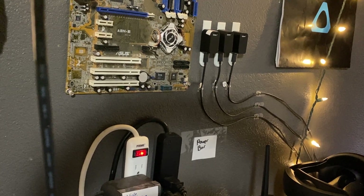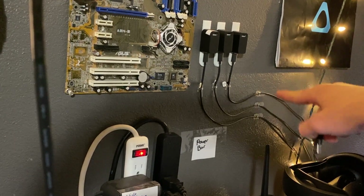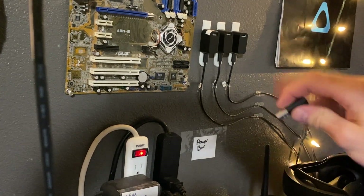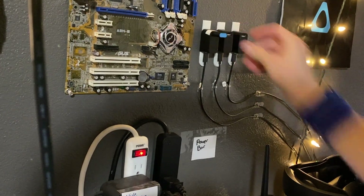When plugging in your Vive trackers, make sure they are plugged into a USB 3 port on your computer, and place the little receivers where they can easily communicate with the trackers — not sitting behind a monitor or on a shelf. I have mine right here on a wall, and you can just plug them in like that.